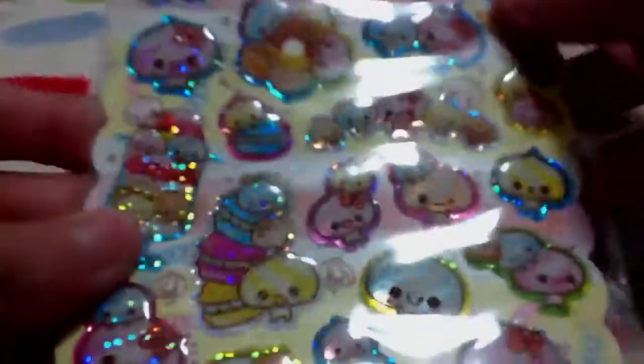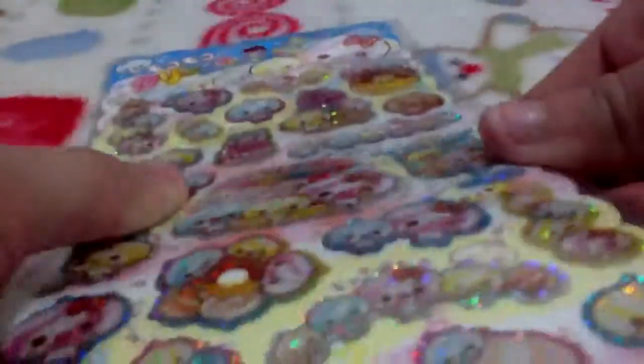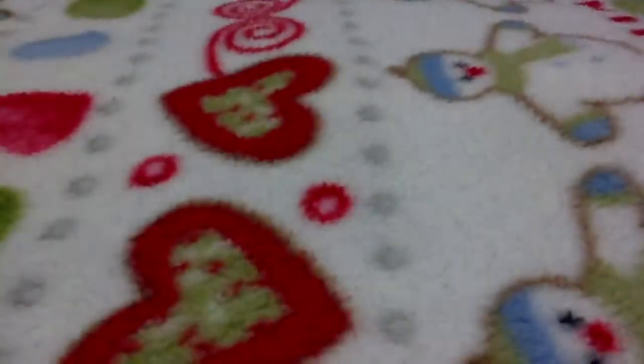And then I got these little onion head stickers, and these are from Cameo Japan Company. They are sort of puffy — not really — but they have shiny glitter. And I'll be using these for resin.